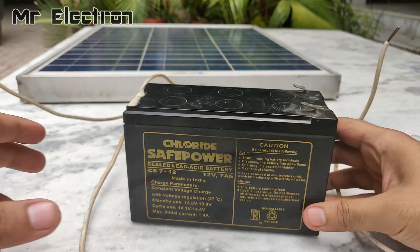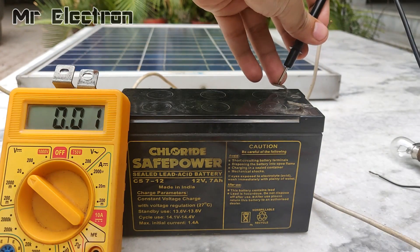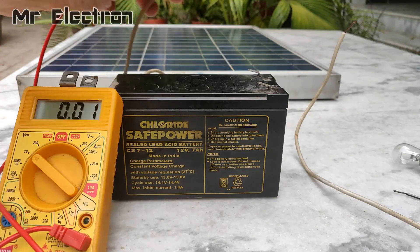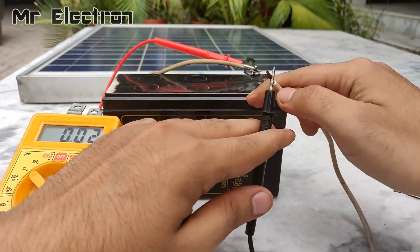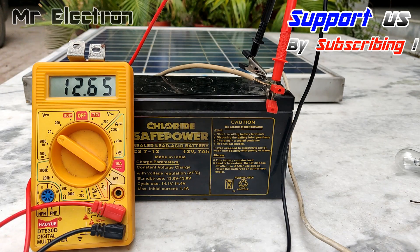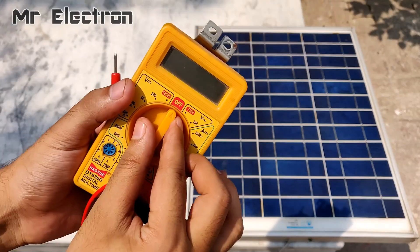Now let's measure the voltage across the terminals of this 12 volt battery. It is only 12.26 volts while the voltage on the panel is around 17.35 volts, so there is a lot of difference. For that reason it is not advised to connect the panel directly to the battery, because at some point the panel is going to overcharge the battery and damage it. You can see the voltage across the battery terminals is increasing slowly — 12.66 then 12.67 — and that will increase really fast when there is sunlight.